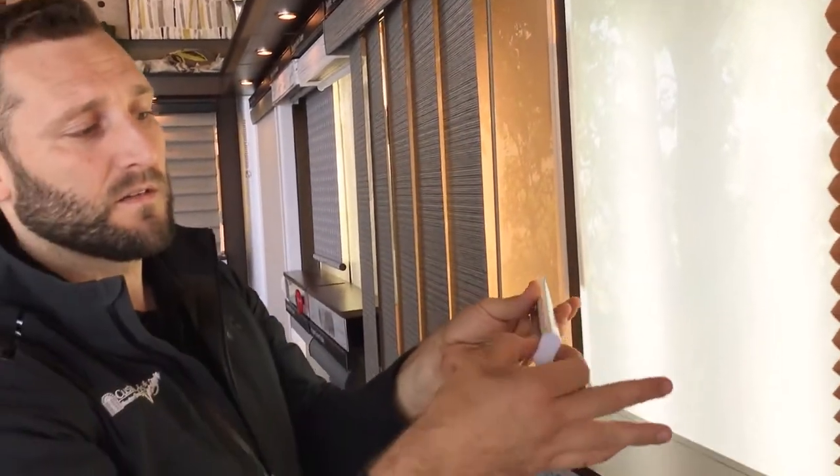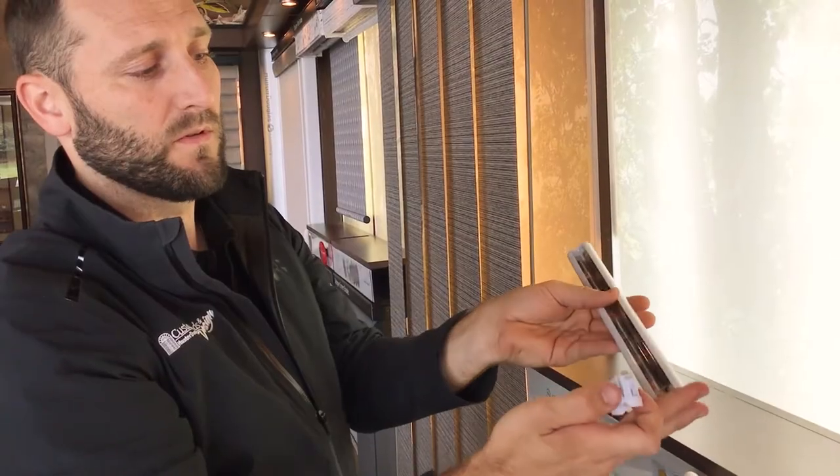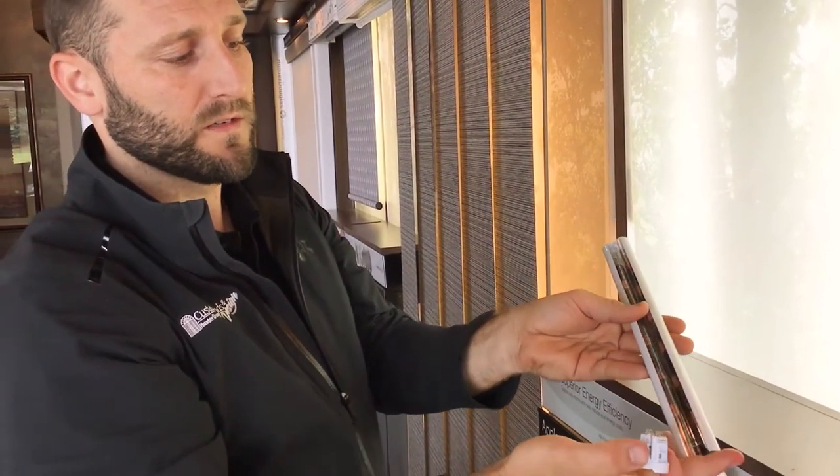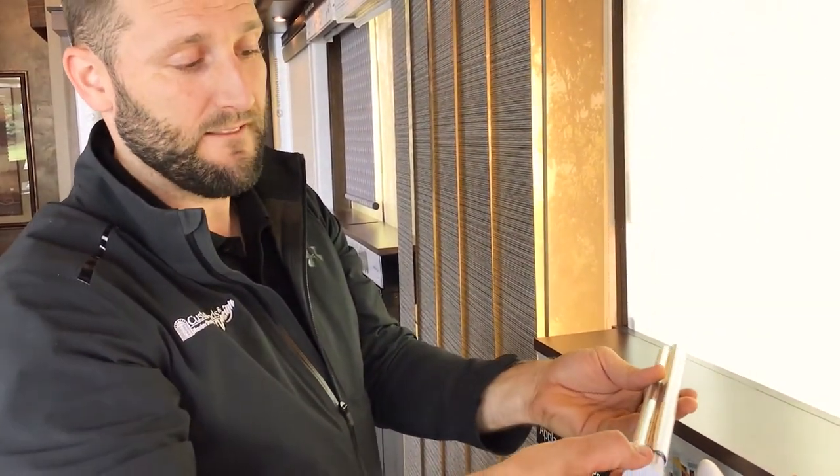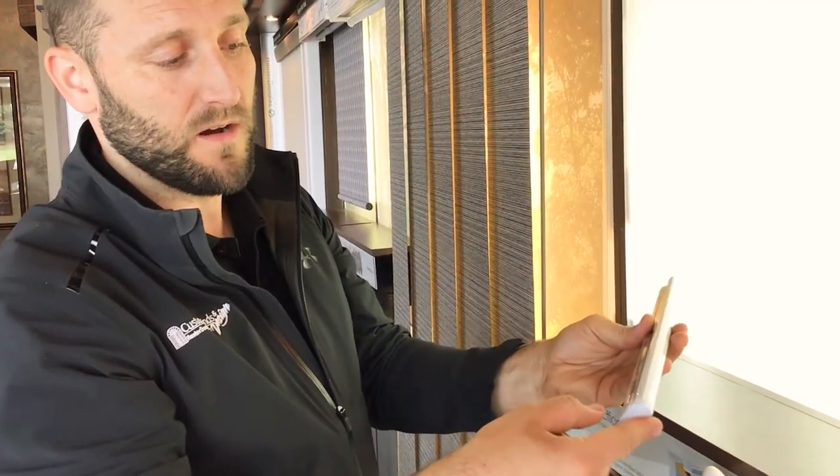Then you just press this end and it releases open. Double A batteries — this whole row goes one way, that whole row goes the other way. There's a little picture diagram there for you. It simply pushes back on.